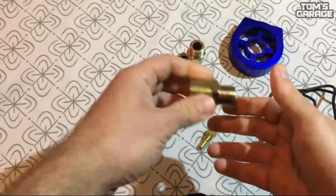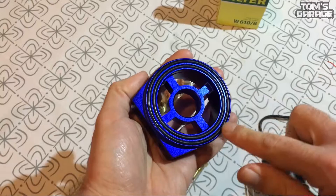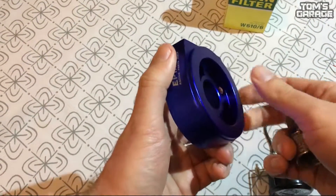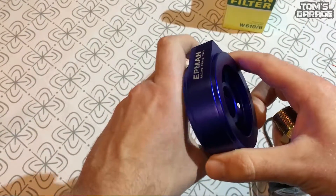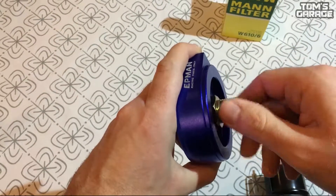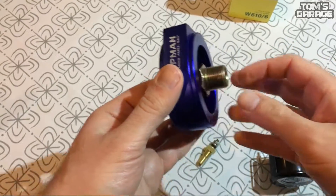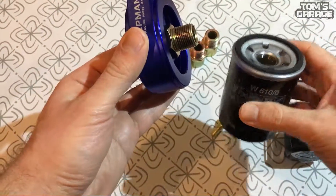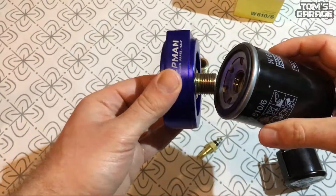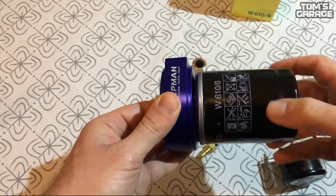Now this is what you need to do. First you need to give a small oil layer to the rubber seal with your finger. Then you need to tighten your sandwich adapter with the nut to the engine. After that add a small oil layer to the oil filter sealing and as normal put on your oil filter, and your sandwich adapter is now installed to your engine.